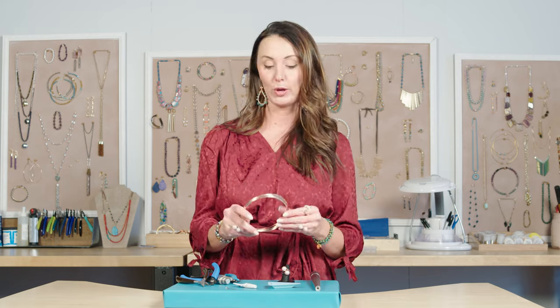I hope you enjoyed that project — I know I did. I love using necklace memory wire in an unexpected way. If you need to pick up any of the tools or supplies we used today, check out the links in the description below. Let us know what other creative ways do you use memory wire? Don't forget to like, subscribe, and ring that bell. Thanks for watching.